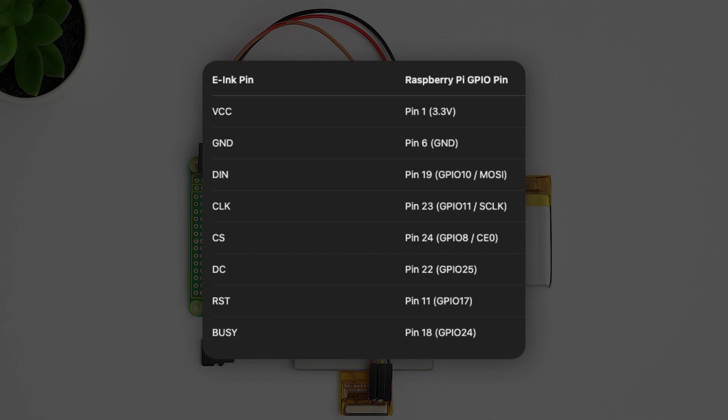VCC should be connected to pin 1 (3.3V), GND to pin 6, DIN to pin 19, CLK to pin 23, and CS to pin 24.